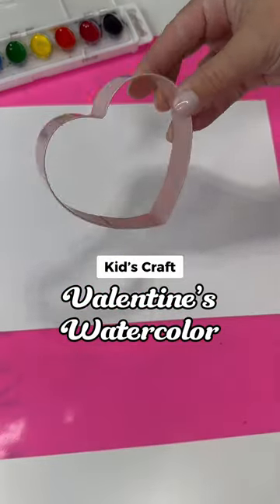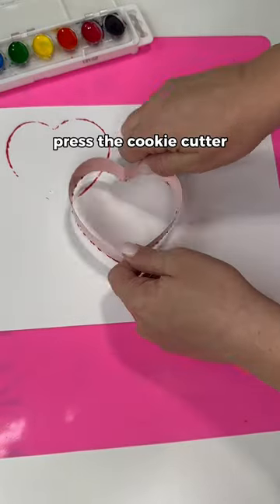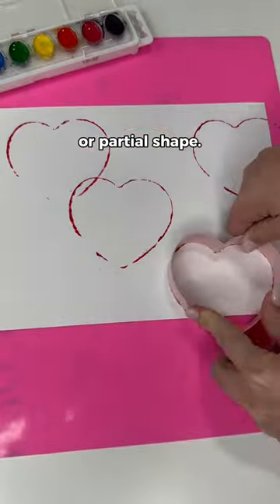This watercolor Valentine's Day activity is perfect for kids. Start by adding watercolor paint to the edge of a heart-shaped cookie cutter, then firmly press the cookie cutter onto cardstock paper, leaving the whole or partial shape. Repeat this several times.